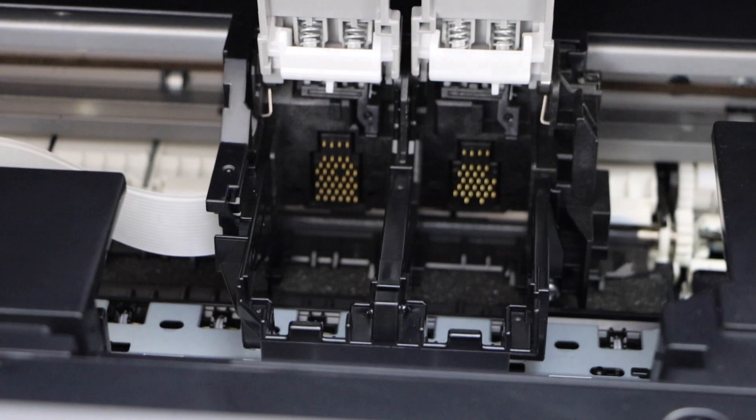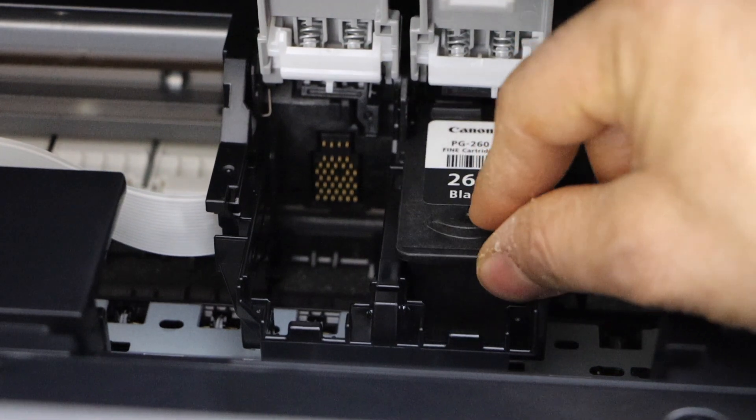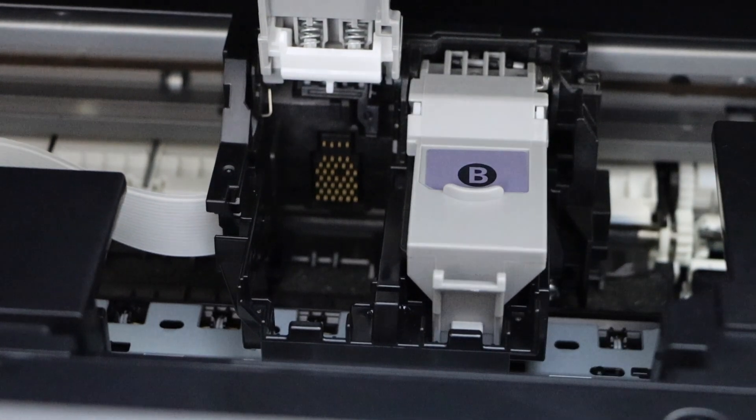Now take your new ink cartridge. The black is here, so slide it in and it will just settle here. Press it and it will lock the ink cartridge.